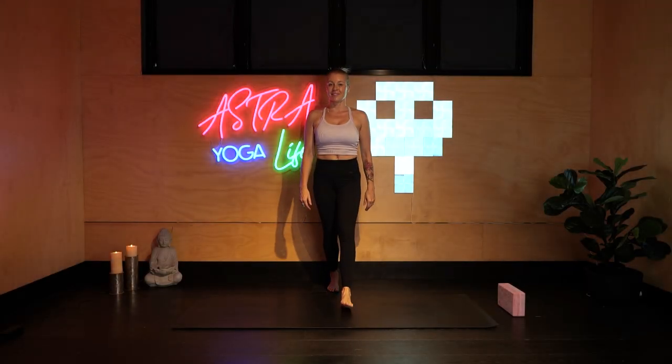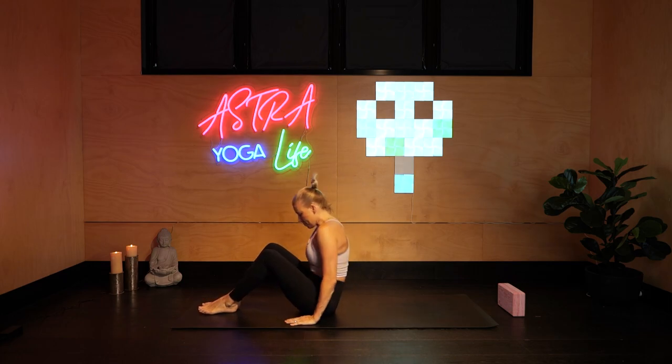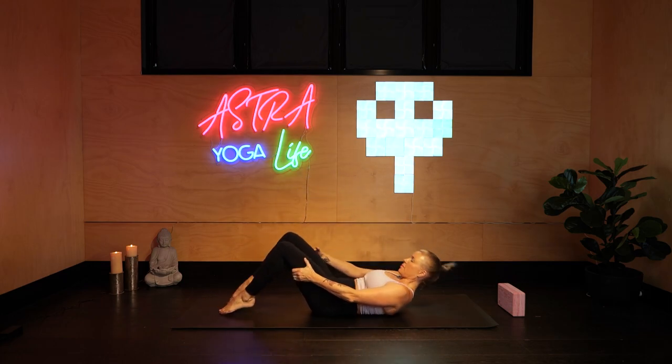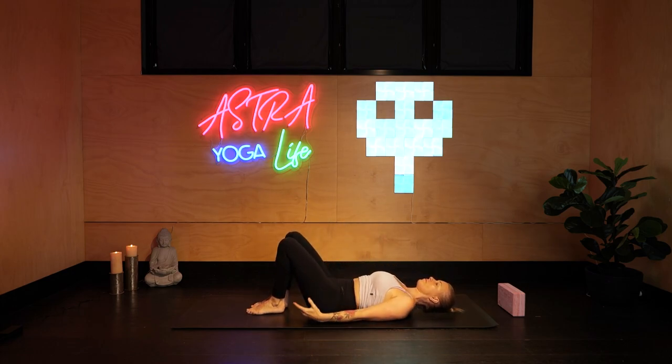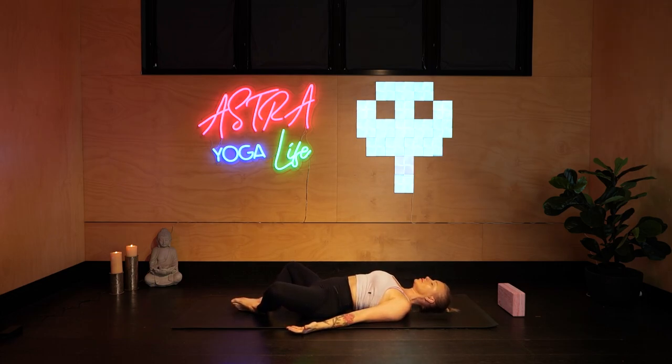Hi everyone. Stepping onto the mat, sitting down, slowly rolling back through the spine. A quick knee hug. Open your knees out to the side in Supta Baddha Konasana. Feel the inner thighs softening. Arms away from the body about 45 degrees, palms facing the ceiling. If this is uncomfortable with the neck, you can put a block under your neck or head, or a blanket under your knees on each side to support your thighs. Focusing on your breathing, arriving onto the four corners of your mat.